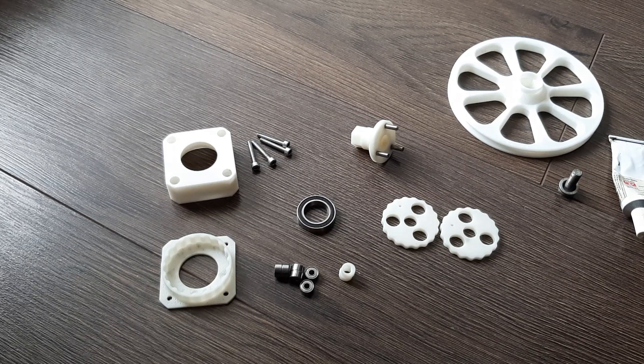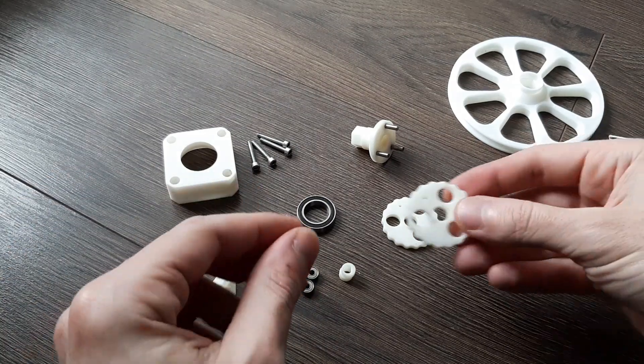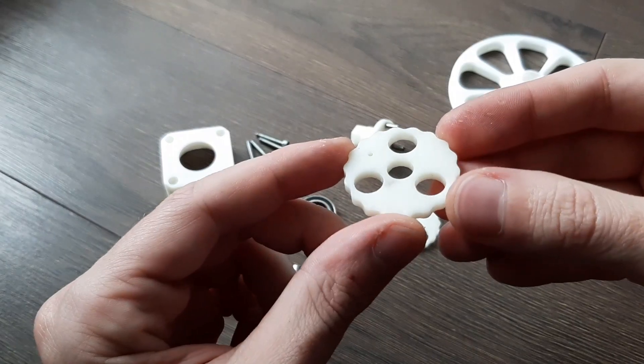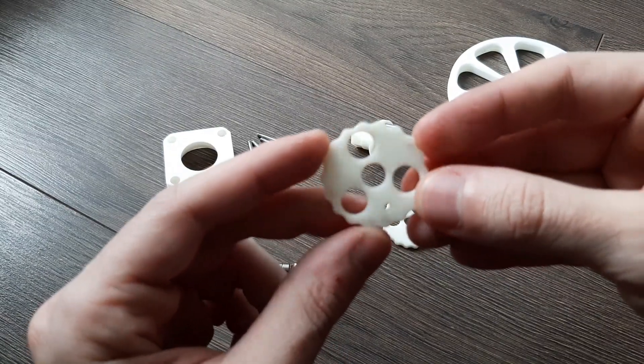The cycloidal drive — how does it work and what are the components inside? I designed this to be fully 3D printed. This is printed in ABS on my Anycubic Viper.